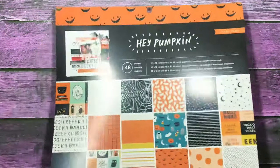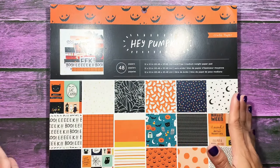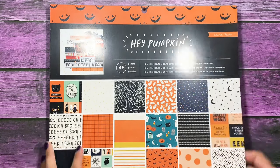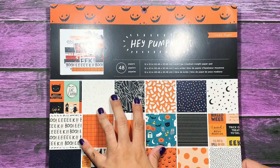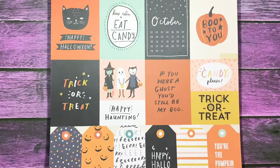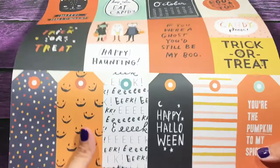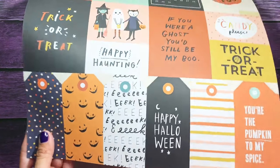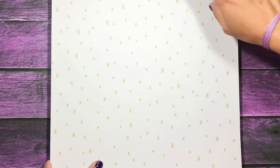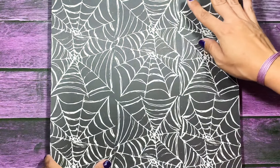The other paper collection she sent me was a pretty popular one this year — it's called Hey Pumpkin by Crate Paper. I know a lot of you guys have probably already seen this, but I'm going to go ahead and show you anyway. She sent me the 12 by 12 paper pad with 48 sheets. These are the cut-aparts, and I'm going to flip through this with you really quick. These are not double-sided, but look at all the awesome prints you get.